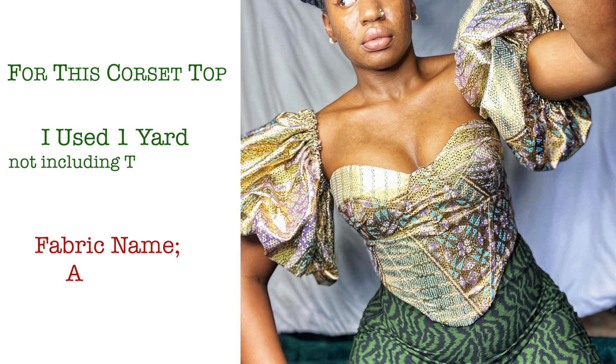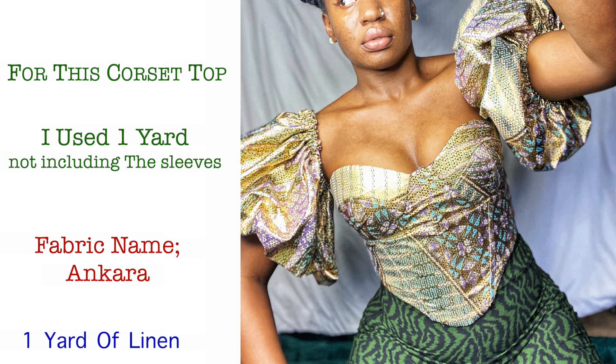I didn't want the sewing version to be too lengthy, so I created this episode where I talk about the fabric I use, how to fold, and how to cut out your pattern. The fabric I used for this corset is Ankara, and I use just one yard of fabric — that's for the corset without the sleeves. For the lining I also use just one yard.